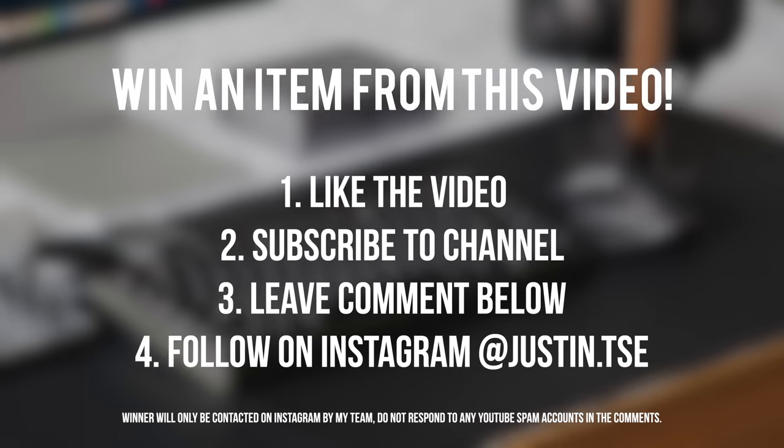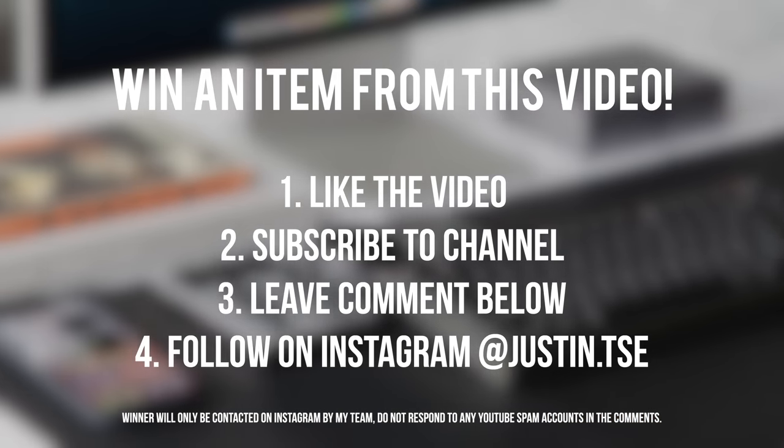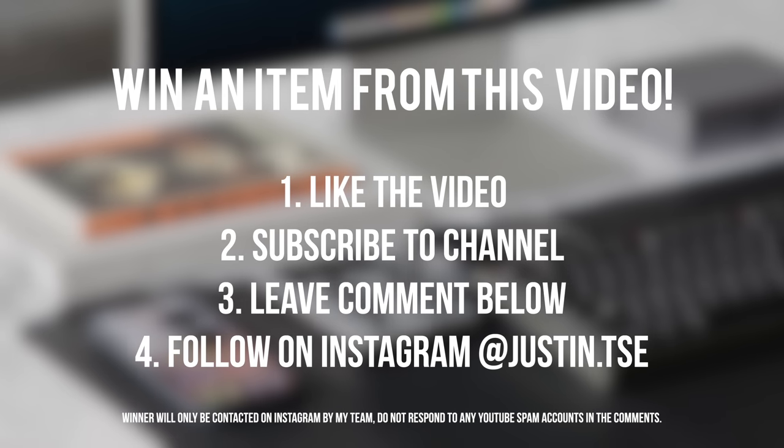If you guys would like me to check out any other desk setup product in future episodes, we plan to do this series very regularly just like last year, so make sure you leave a comment below. And if you would like to win an item from this video, go ahead and subscribe to the channel, drop a like, and leave a comment with your Instagram username — I'll be contacting a winner in two weeks directly on Instagram.